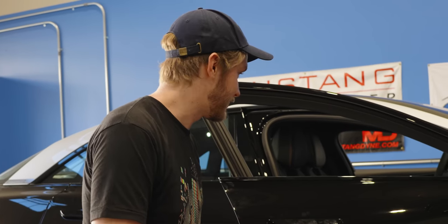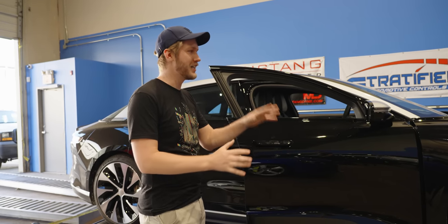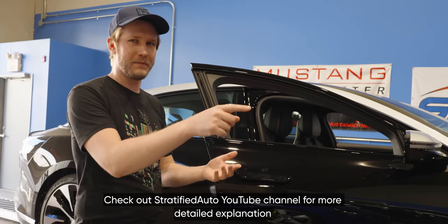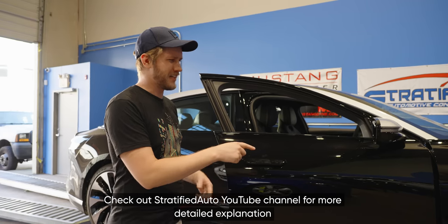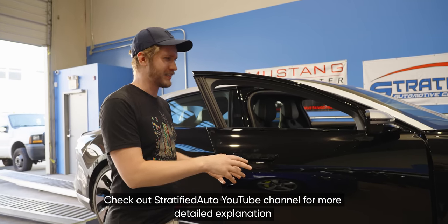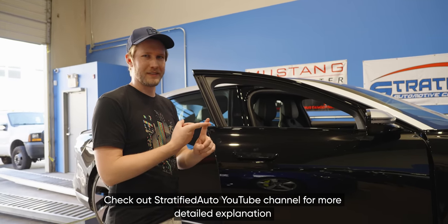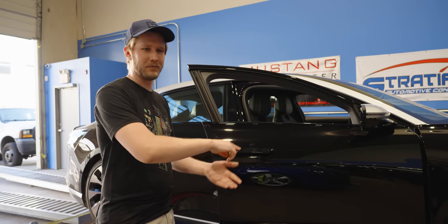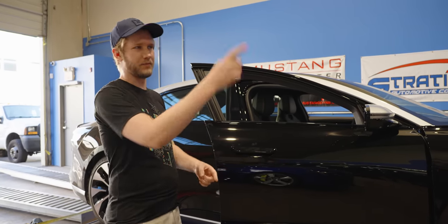We've got it all strapped down and almost ready to go. It is going to be kind of weird — normally you do your power curve in terms of engine RPM versus power output, but here that doesn't really work because we don't know what the ratio is and it kind of just doesn't matter. So we're just setting it to a set speed and it'll be power versus speed.